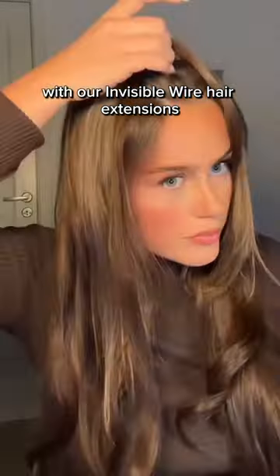Upgrade your style with our invisible wire hair extensions. Click the link below to shop now.